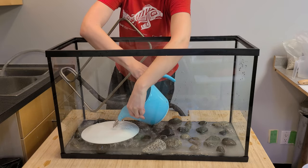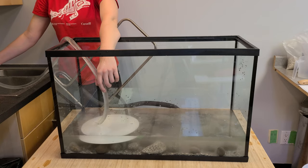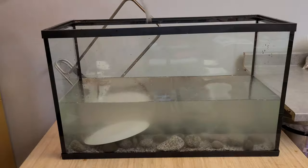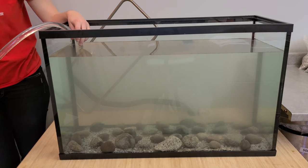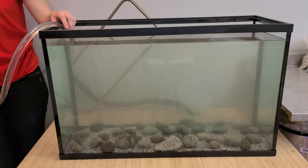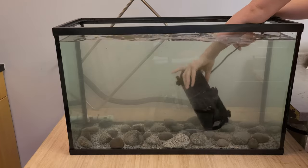Fill the tank using either a bucket or flexible tubing. If your aquarium cart isn't in its final location, be sure to get it there before the tank is half full — once the tank is more than half full, it's very difficult to move without spilling. Fill the tank to within about five centimeters of the top. Submerge the pump fully, moving it around to allow all air bubbles to escape. If there's an airlock in the pump, it won't work.